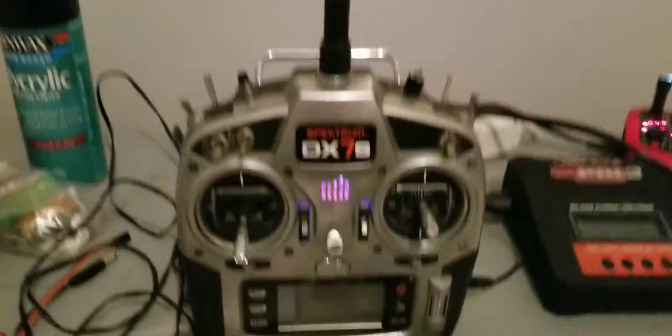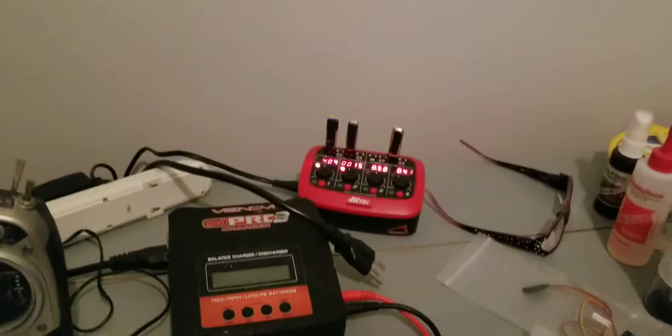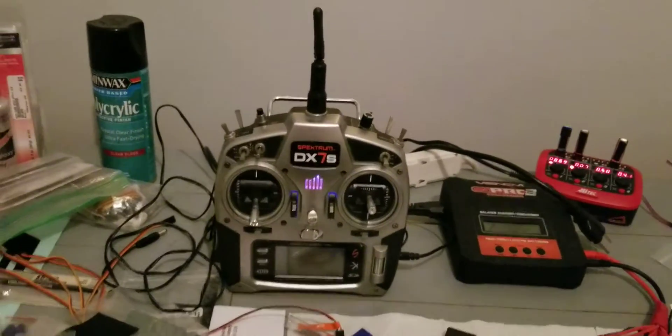I went and picked up a few airplanes today. I picked up this DX7 Spektrum radio, and then batteries — I'm charging the receiver with the radio.